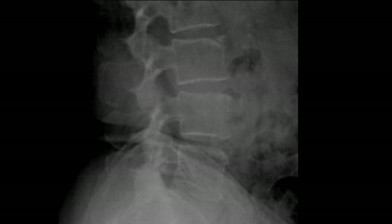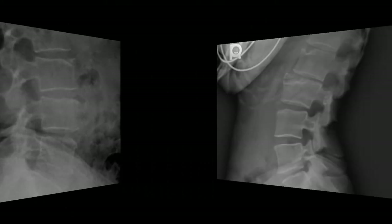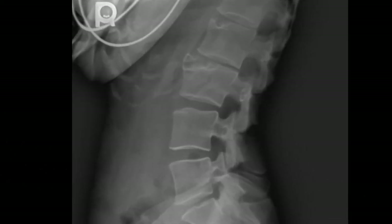Here is a limbus bone at L3. Remember, these are not fractures. This is where the ring apophysis separates from the vertebral body and remains ununited — it's an ununited secondary growth center, not a fracture. This next case shows a Schmorl's node at L2 and a well-corticated anterior limbus bone at L3.